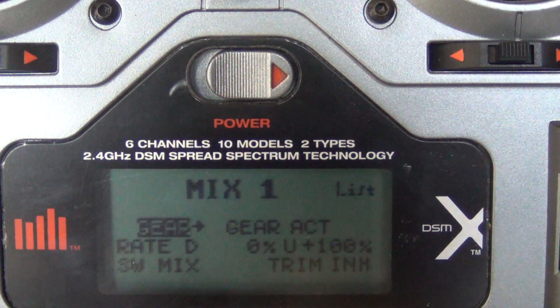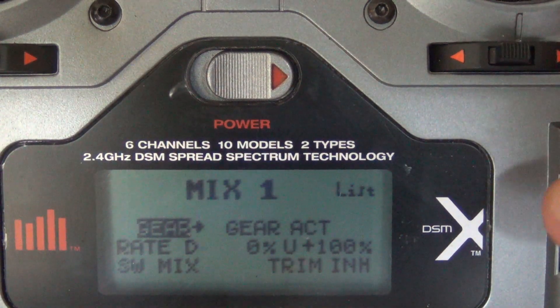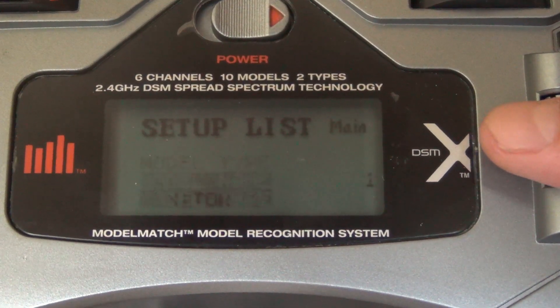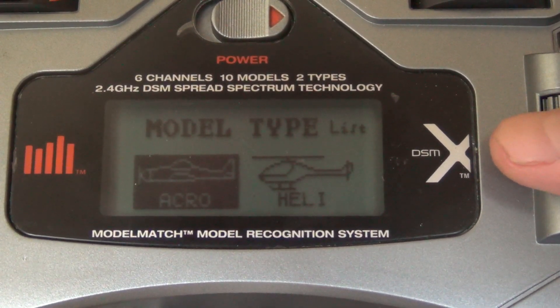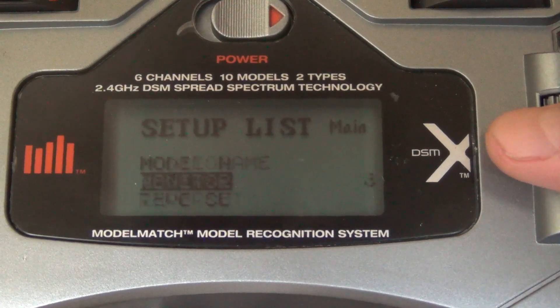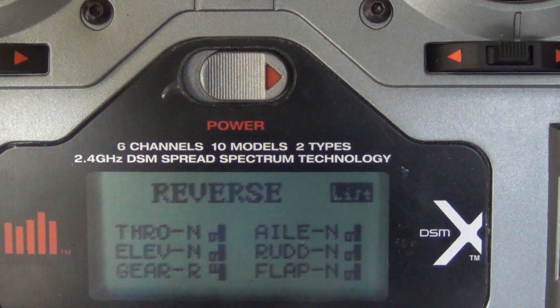Once you've done that, there's one last thing we have to do, and that's just servo reversing. We're going to get out of this menu and go down to setup list — it's at the bottom of the main menu. Model type is where you set up your acro, which is usually the stock setting so you probably don't have to mess with that. Then we go to reversing, and as you see here, we just reversed the gear. That's it.